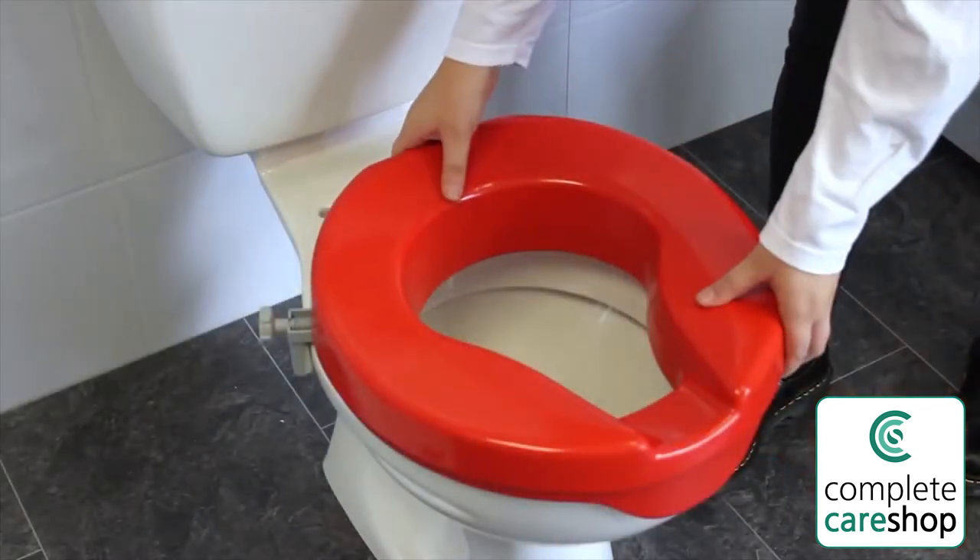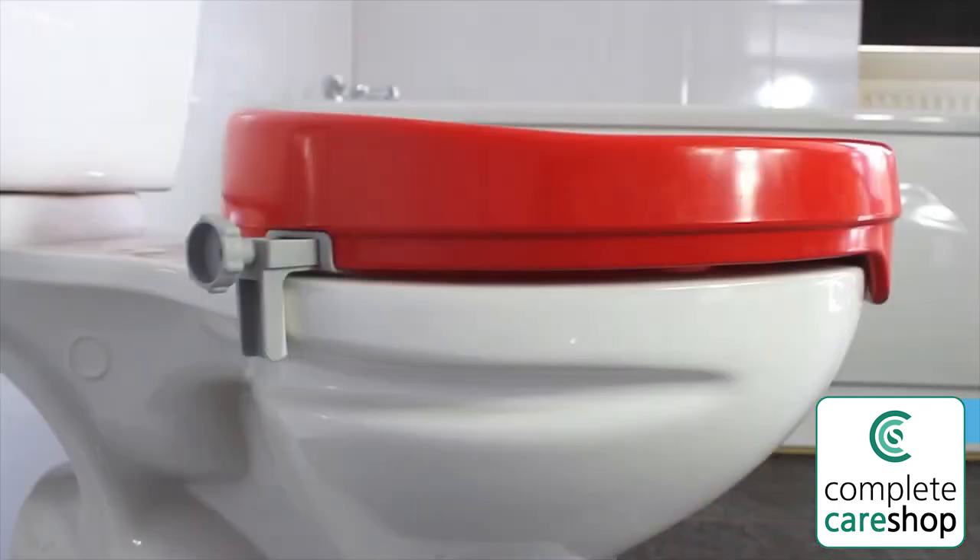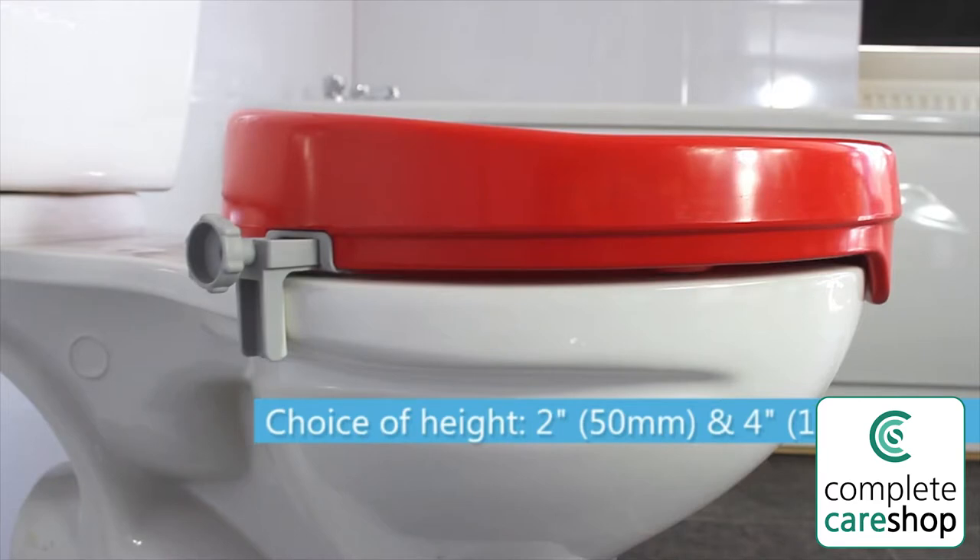There are two height options available to suit you. Choose from a 2 inch (50 millimeter) raise or a 4 inch (100 millimeter) raise.